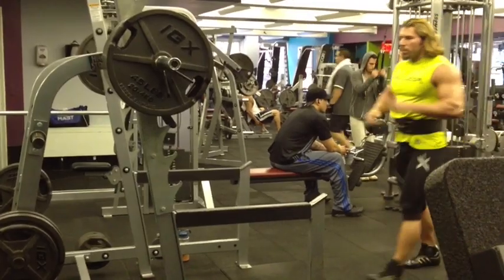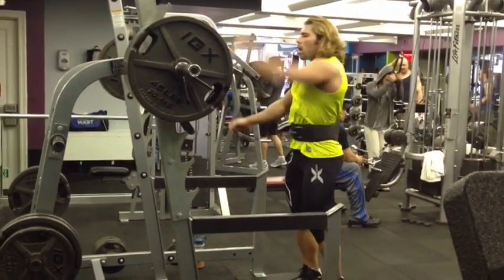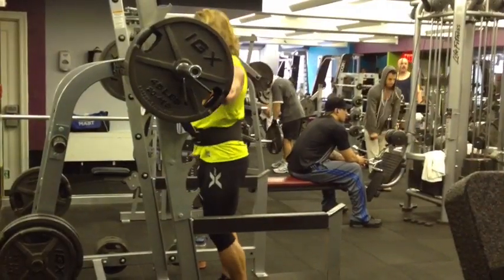You're about to see a 405 for 20. I haven't tried this but one time before, which I did get, and this is about a month after I tried it before — a week out of the New York Pro.